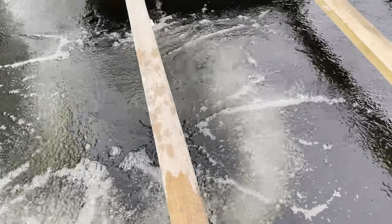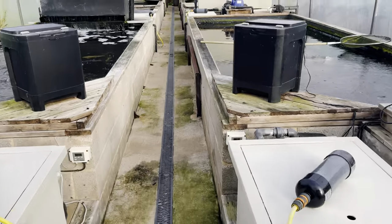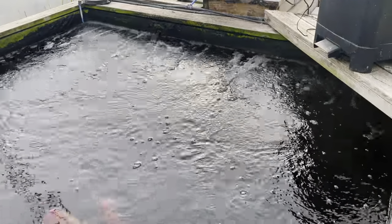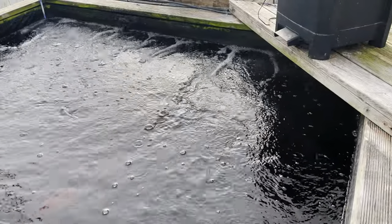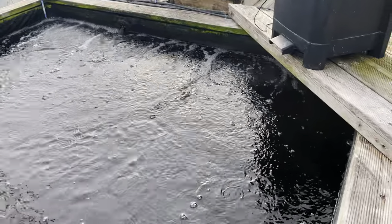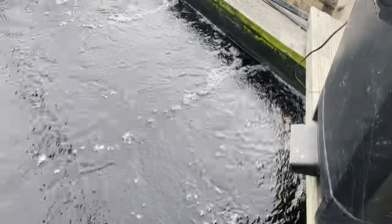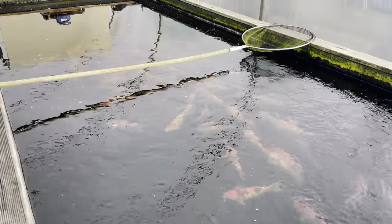From what I've seen already of how they last — that two-meter bar there does need tapping to control the flow through it, but that's been on there for a long time now. I can't remember how long — Brandon put it in before we set the system up. Never had it out to clean it, and the diffusion is still really, really good as you can see. It creates a huge current down that pond.